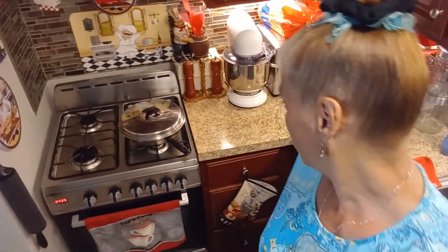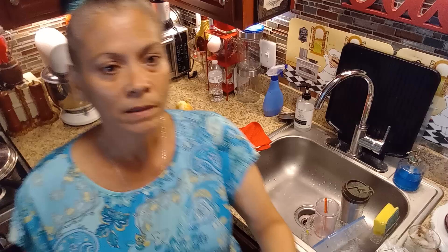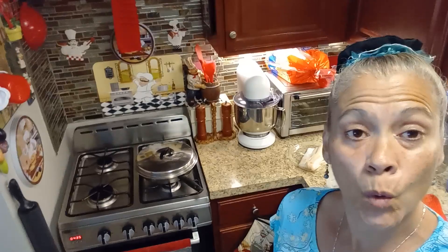Hi guys, welcome back to my channel! You can see me here in my tiny little kitchen. I'm going to be making a quick and easy meal — my tripod is moving, I'm not sure why.